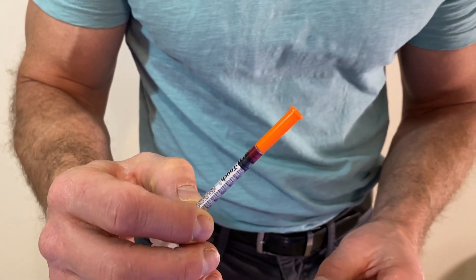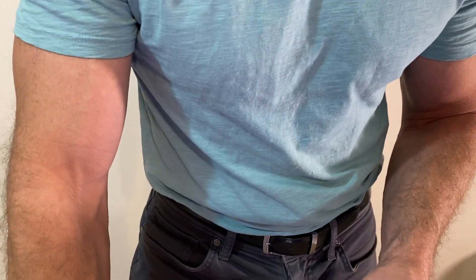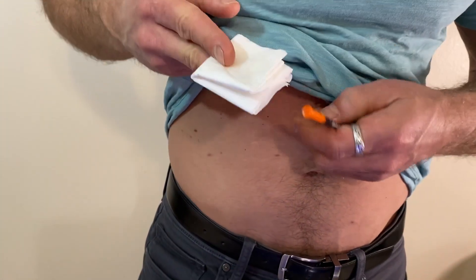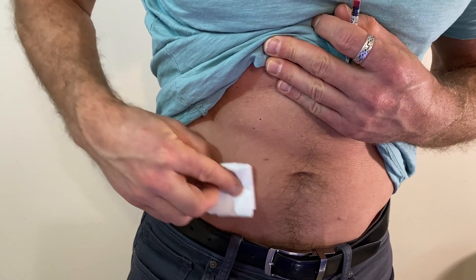Now that we have our injection prepared, the only thing left to do is inject. We will take our alcohol swab and wipe the injection site.